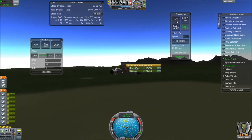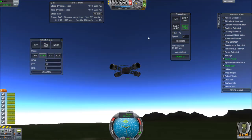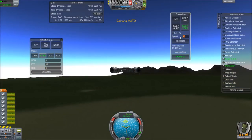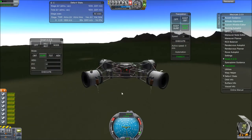Also, MechJeb's Translatron cannot really handle having payloads just slung on top without actually being attached to the vehicle — I mean, it can, but it's a pain. So here we go. That separates, and you can see it actually goes pretty fast because the fuel is the only heavy thing in that entire system, really.